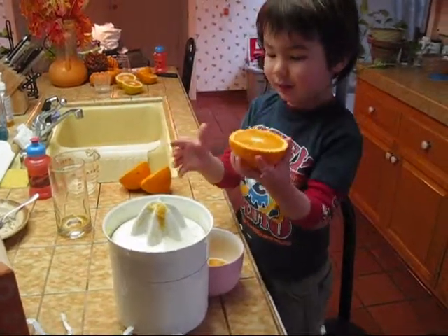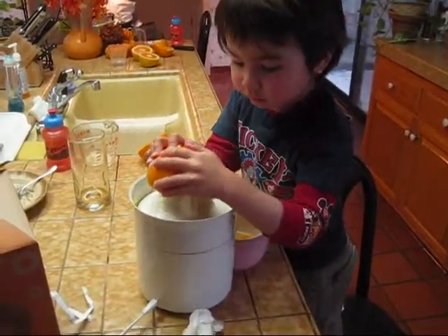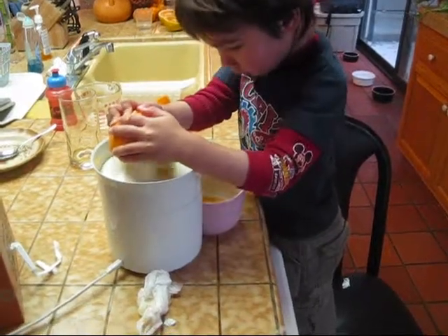See this? It's big, right? Push the juice. Like that, push it real hard. Here comes the juice.